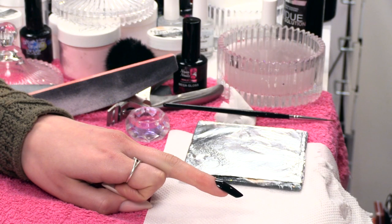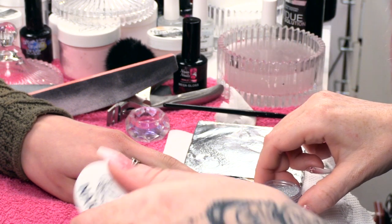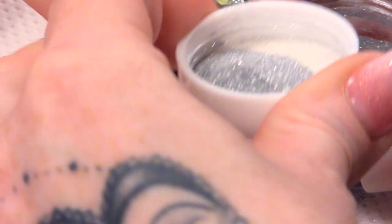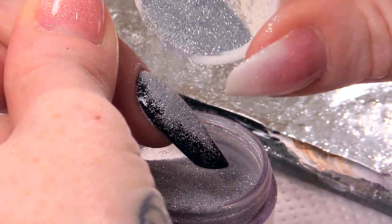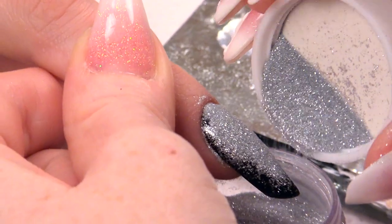We are going to use a super fine silver glitter. Pop a little bit in the lid, hold the pot underneath, and sprinkle. You are going to get this nice sugaring effect.